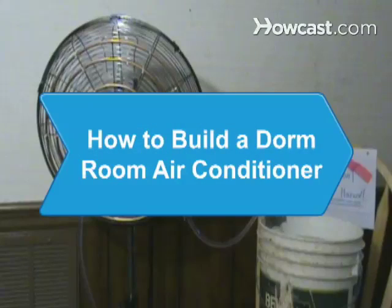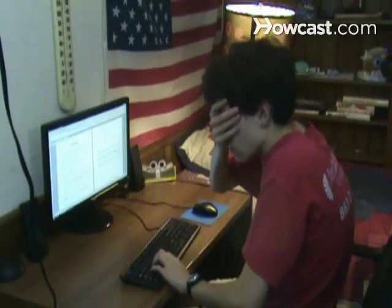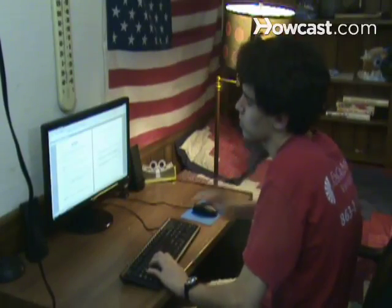How to Build a Dorm Room Air Conditioner. You can't study if you're sweltering. Stay cool with this handy dorm-legal AC.